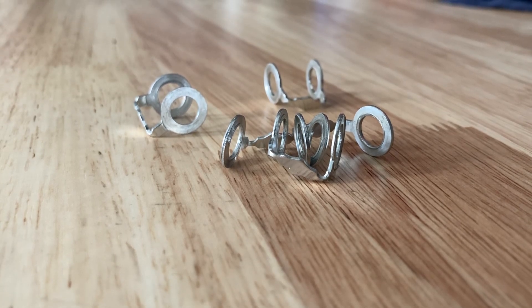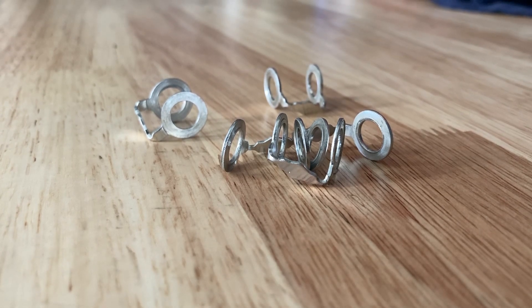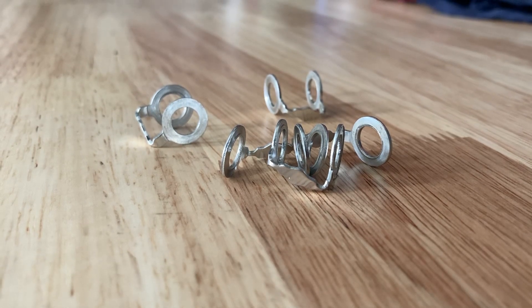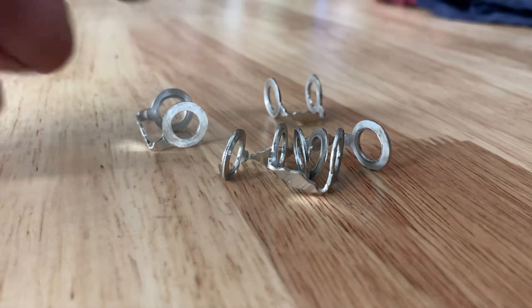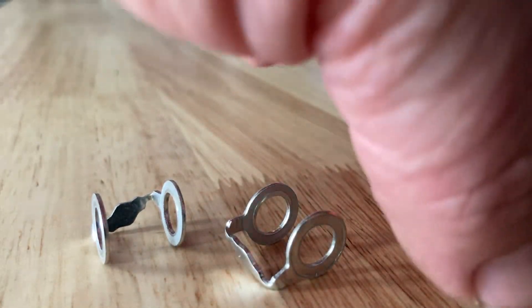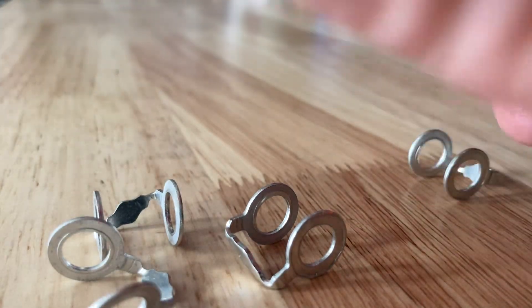Hey everyone, quick video on why these little fuel return line gaskets are single use only on a lot of diesel engines. Not just the 1KDs, we're looking at 1KDs here, but talking in general. So for the people that don't know, let's get in the picture so you can see what they are.